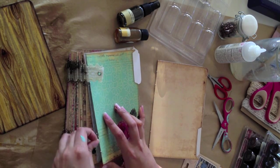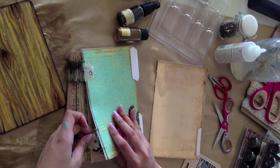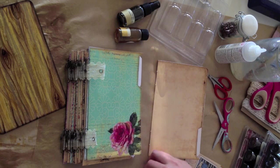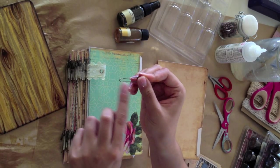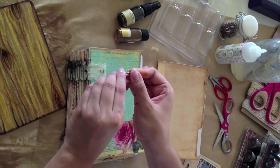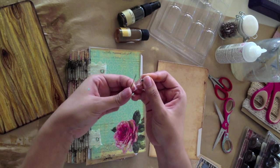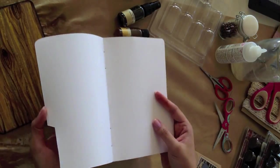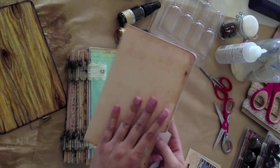What I'm going to show you is how to do the safety pin binding using the 7 Gypsies pins. You have to use these pins because they have to be the pins that don't have the little curl at the bottom. So what you do is you open up the pins to about a 90 degree angle like that.